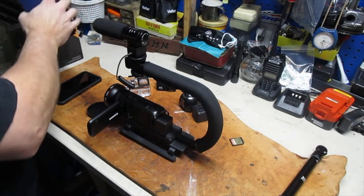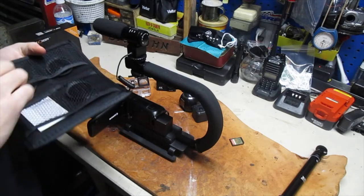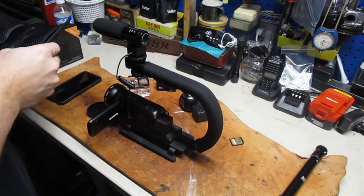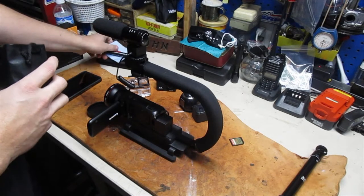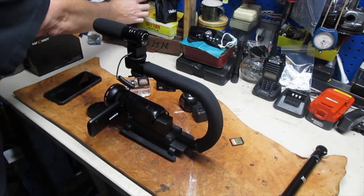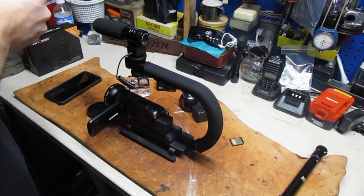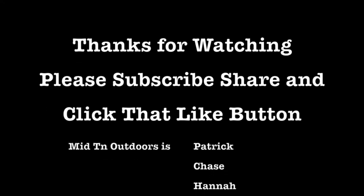I can take the big lens off if I don't want to lug it around. I have these filters that I can actually screw on — this camera does all the lighting for me. I have a butterfly filter that will go in the front of this. We'll do some shooting without the big wide lens one day and see how it works — we'll take you to its limits. All right guys, this is Patrick from Mid10 Outdoors. Be prepared.